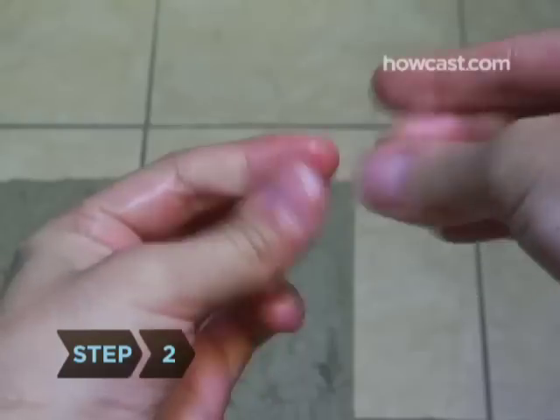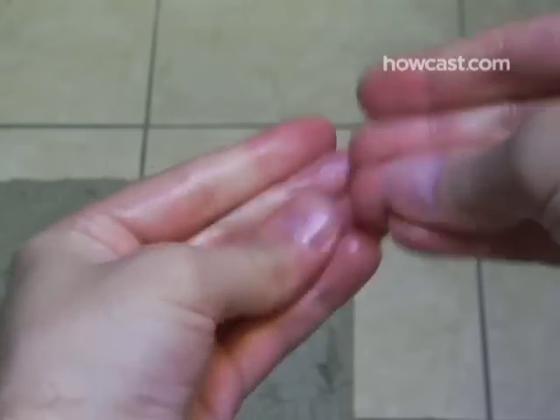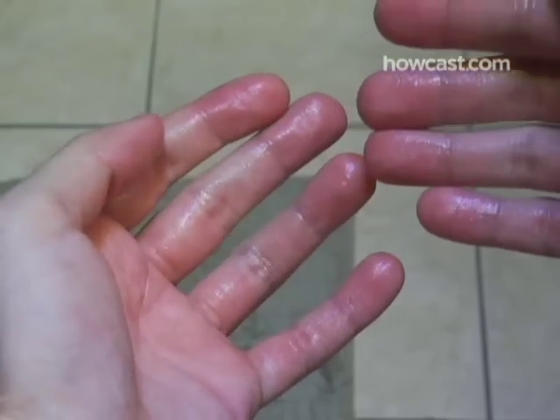Step 2. Rub the product vigorously between your hands until it emulsifies — that is, until it's completely warmed and melted by the heat of your hands, with no clumps remaining.